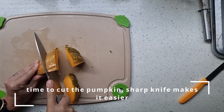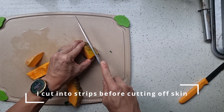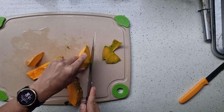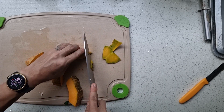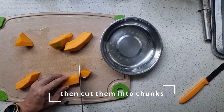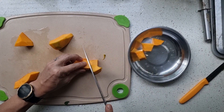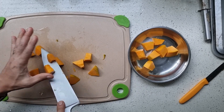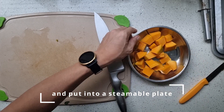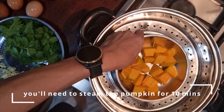Now, pumpkin raw is pretty tough. It's quite difficult to remove the skin usually. So what I do is I first cut them into strips and then I cut off the skin. Try not to cut off too much of the skin — otherwise you end up wasting quite a bit. Once that is done, I cut them into chunks again, then put the pumpkin on a plate suitable for steaming.